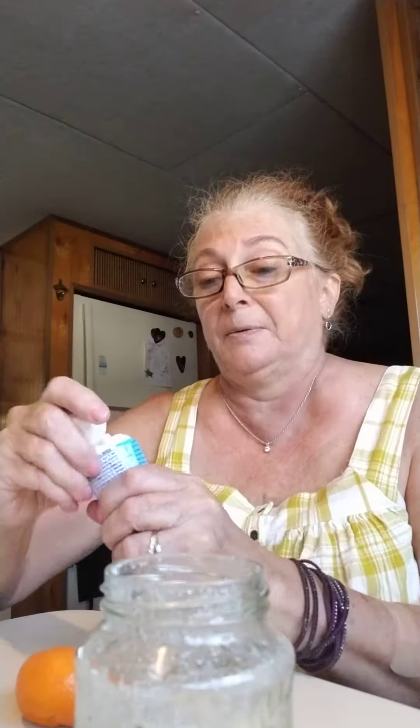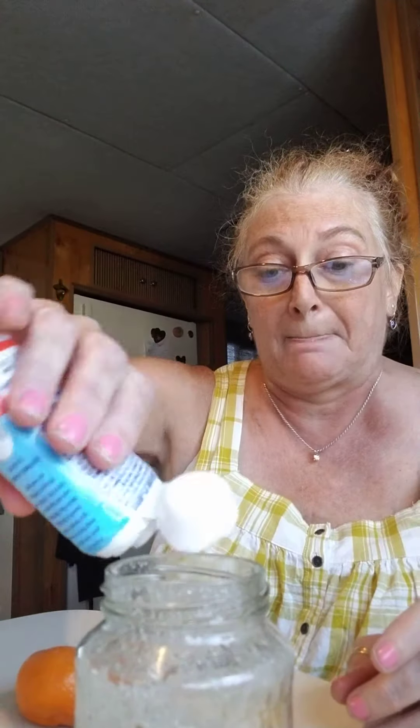And then it called for fresh strawberries, which I also don't have. So, crystal light drops. There we go. And then we're going to shake that shit up.